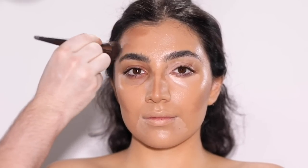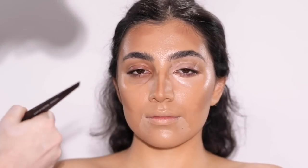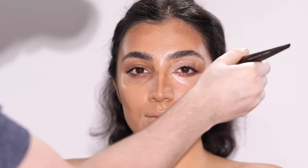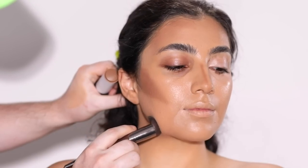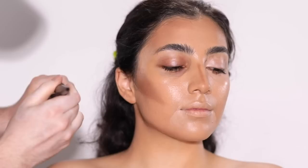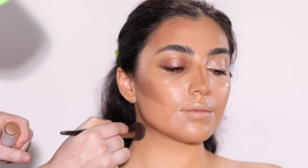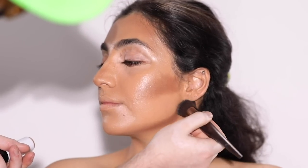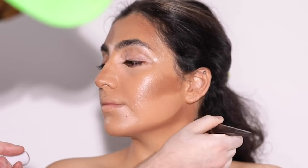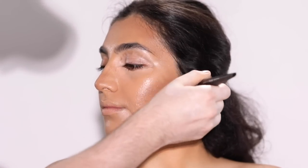This way, I can determine how much product I want to apply, giving me a more diffused application rather than drawing on lines and stripes. Unless you're going for that no-makeup makeup look without much foundation underneath, it's easier to apply this straight from the stick. But once I have this product applied, I'll come back in a minute to blend it out after I've applied the concealer.